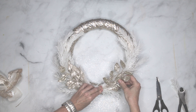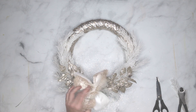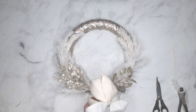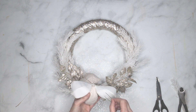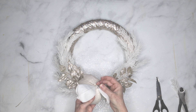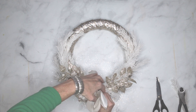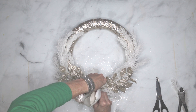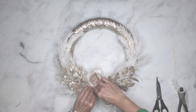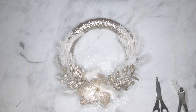Once everything is steady, place your flower. On the back of the flower there are little plastic stems that hold the petals in place. Take a floral pin, put it over the top of one of those stems, and push the pin into the wreath form. Center the flower over the leaves so it covers where the stems are crossing underneath. Push the pin all the way in to make sure the flower stays in place, then rearrange the petals so they look the way you want.